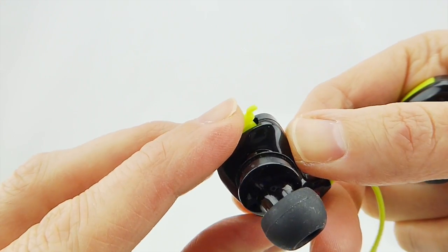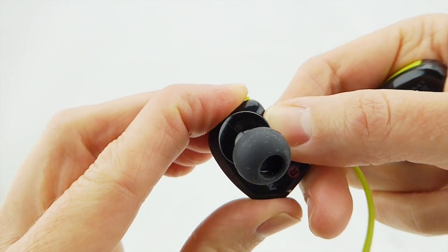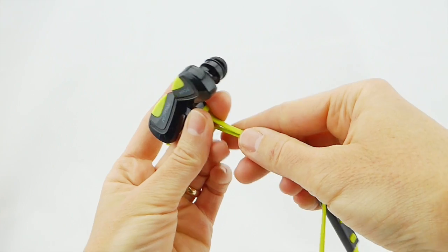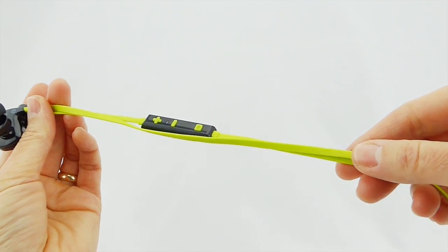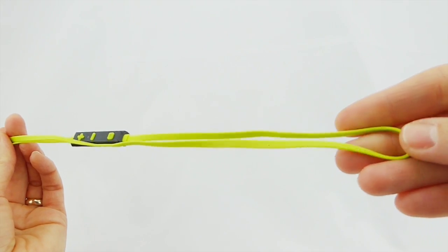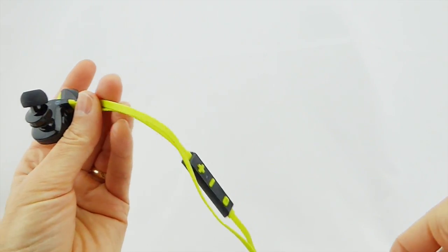It has a nice little cover here to keep out any errant splashes. I like the fact that there is a tangle-free cord here. This has a nice high-end look to it, and it appears to be quite sturdy.